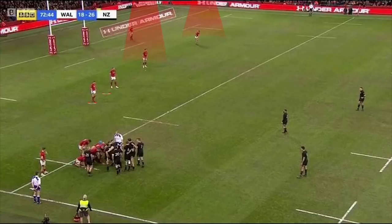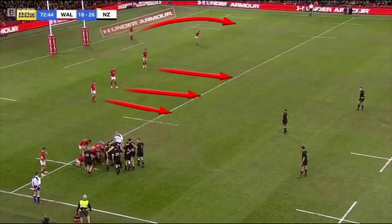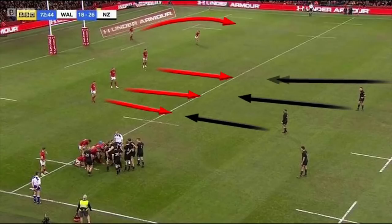Now let's look at the Welsh set up. With Perenara about to feed the ball we can see the Welsh midfield is well set up to receive a carry from Williams or Leonard Brown. But slightly wider we can see there is a huge disconnect between Williams, Evans and Halfpenny. The Welsh midfield will look to come up straight and fast to pressurise Sevu Reece and Williams, and if the ball goes wide they can then adjust and drift.